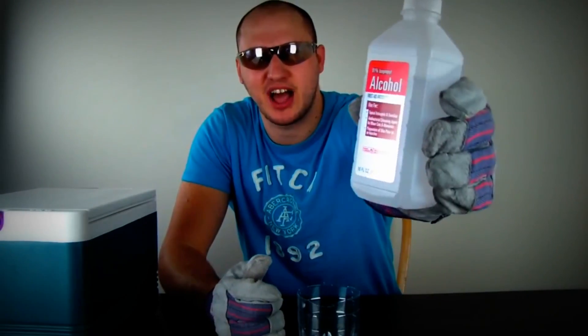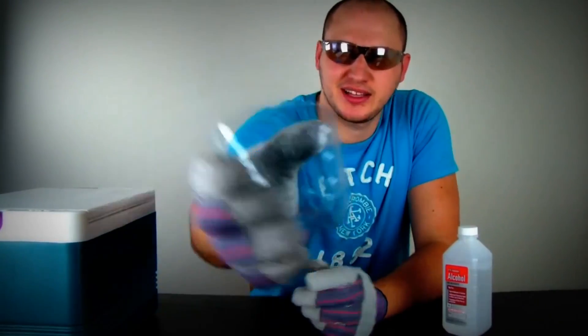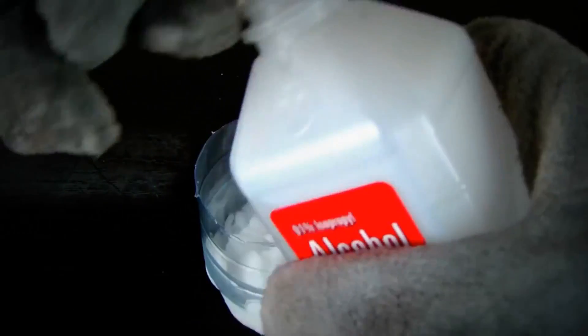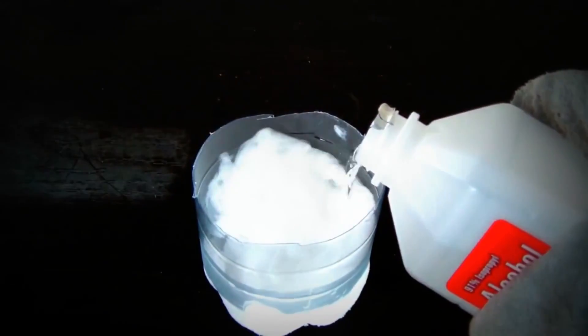We're gonna make some liquid nitrogen. Things we're gonna need: some 90% alcohol, a cut-off plastic bottle like that, and some dry ice. Gloves are very important. We're gonna get our dry ice and chop up a bunch of little pieces — it's not too hard. Then fill it up in this small cup. Then we're gonna get our alcohol and pour it into the dry ice. Be careful — adult supervision. Check this out, this is gonna look cool. Because this is really dangerous.